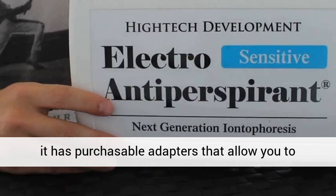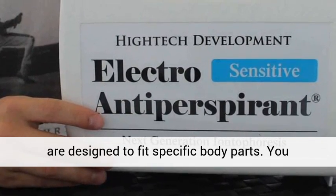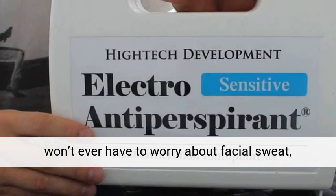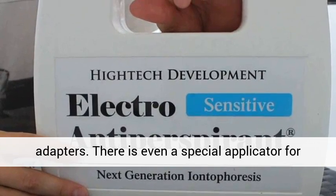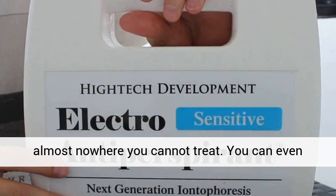These adapters are designed to fit specific body parts. You won't ever have to worry about facial sweat, scalp sweat, or forehead sweat with these adapters. There is even a special applicator for treating other places. With this unit there is almost nowhere you cannot treat.